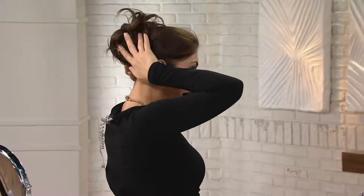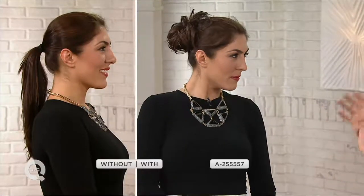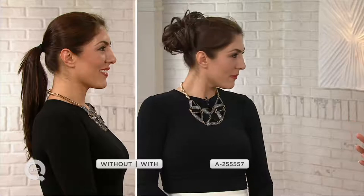Or on vacation when you don't want to deal with a blow dryer — you're done. Super easy messy bun. It's called the Modern Chignon, it's $24.50, and if you're shopping with your Q card today it's something like nine dollars on easy pay. Look how gorgeous that is — very simple, very chic. It takes the ponytail to a different place.